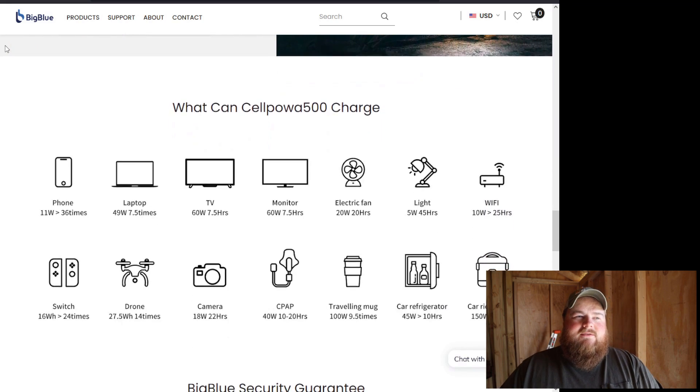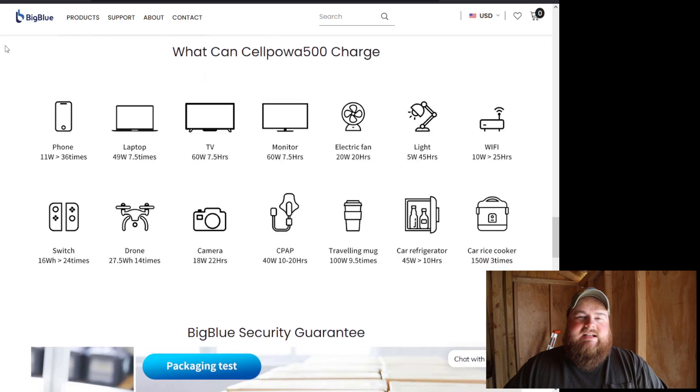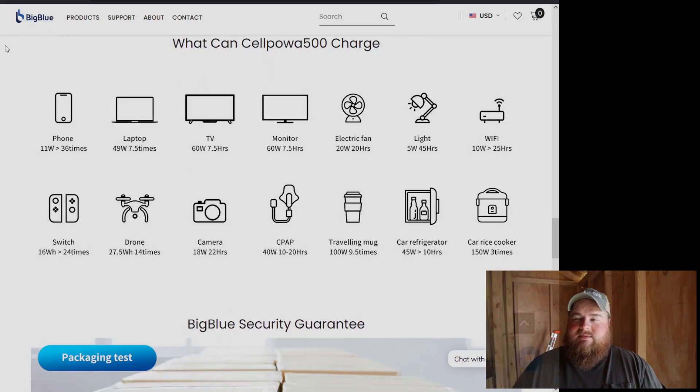For something like this, if you are looking for critical loads — something very important that you want to run — if there's any question, go larger. Get something bigger. But at the same time, if budget is a factor and money is a concern, which honestly it should be for anyone, then take into consideration that maybe this little guy is the one for you. As always, there are links to this product down below. There's more information in the video description. Give it a look through, click on the links, and if you want to learn more, deep dive and go for it.